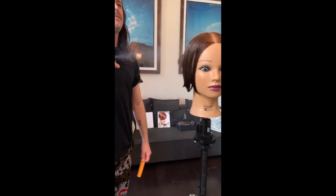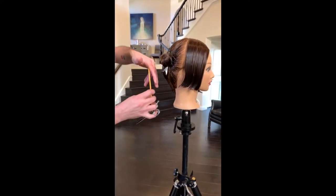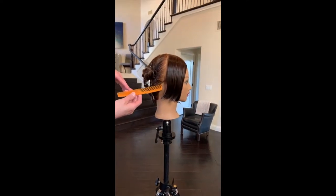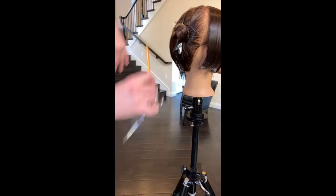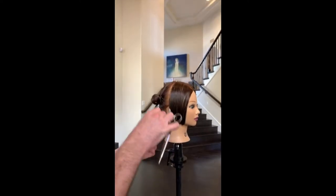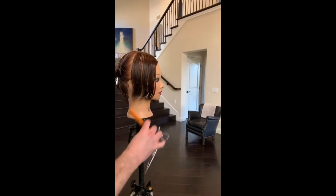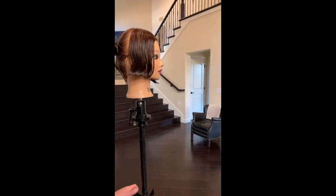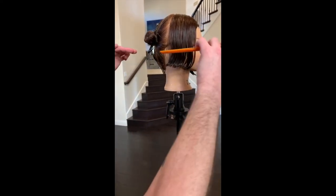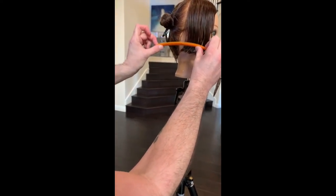Now let's do the back. Generally the Paul Mitchell cutting system would be to section this back into three, open it, put your graduation in over-directed straight back, join each panel in, then come through and do this, the same thing through here, and then vertical to take the nape in — there's just a lot of bits to it. It's a good way of fundamentally learning, but what I realized is it's not really level because of the corner — it actually makes the corner area drop and dip. So that to me is not really a square line, that's a curved line.